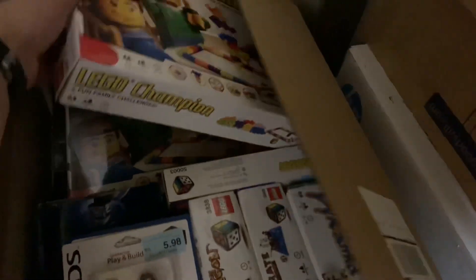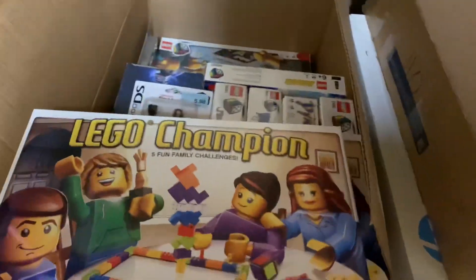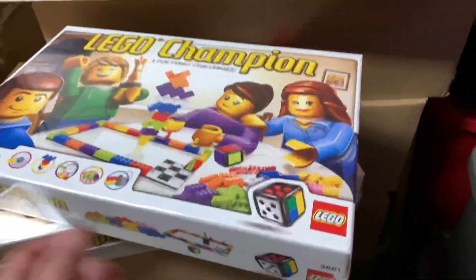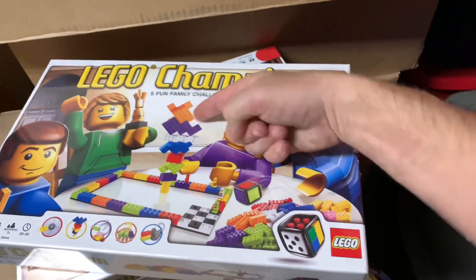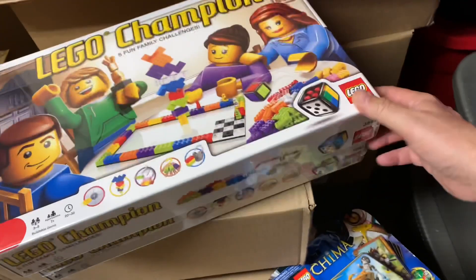Wait — why do I have so many? One, two, three — this is Creator, I'm keeping the Creator game. Got two Seal Champions, and then this is the one we actually used. The part-out value on this is about $38, which is mostly two-by-four bricks in a variety of standard colors — actually that's not bad for part-out value. I think I'm going to part these out.